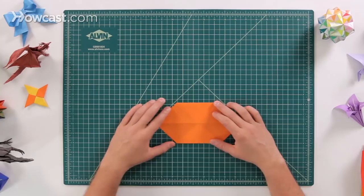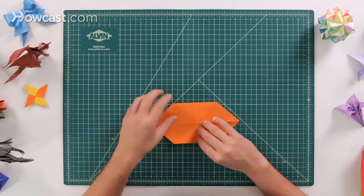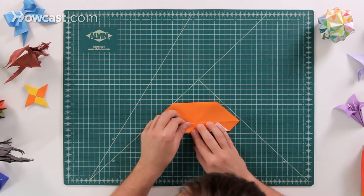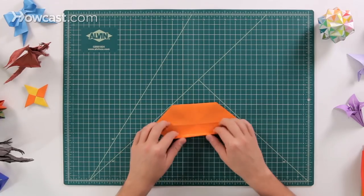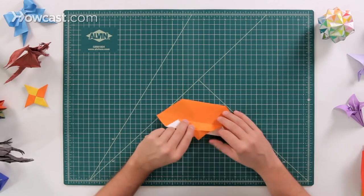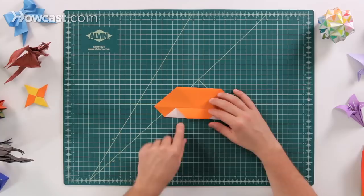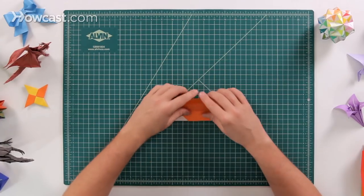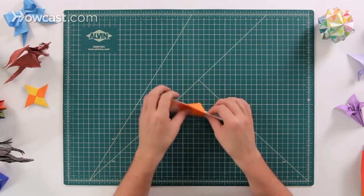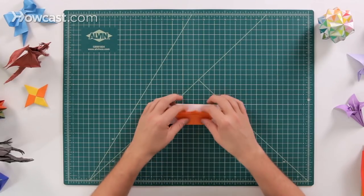Next we're going to flip the paper over and we're going to do a cupboard fold. We're going to take these two edges at the top and fold them into the middle line of the paper. When you do this, make sure that you keep it nice and flat on the table because there's that extra panel in the back that we want to keep locked down. Take this edge at the bottom and fold it up to the middle line. Then there's this extra panel — go ahead and pick that up and tuck it underneath so that it's no longer locked behind the paper but nice and free. Do that on the bottom and also on the top, nice and lined up. You'll see that little extra tab — go ahead and pick it up and tuck that underneath as well.